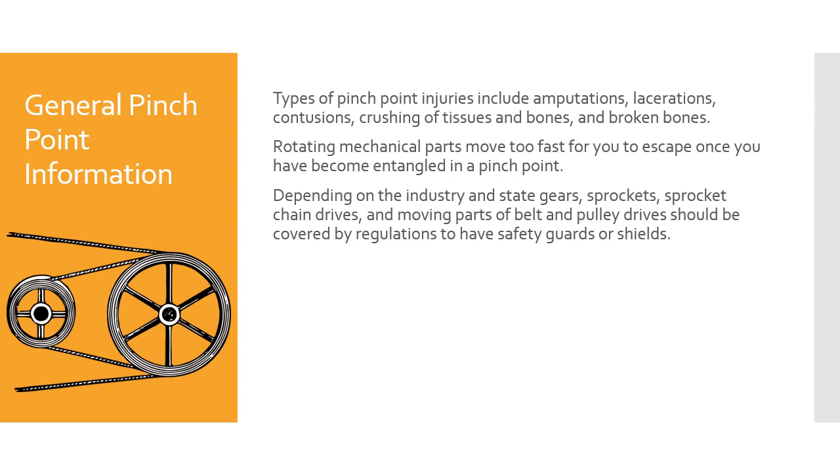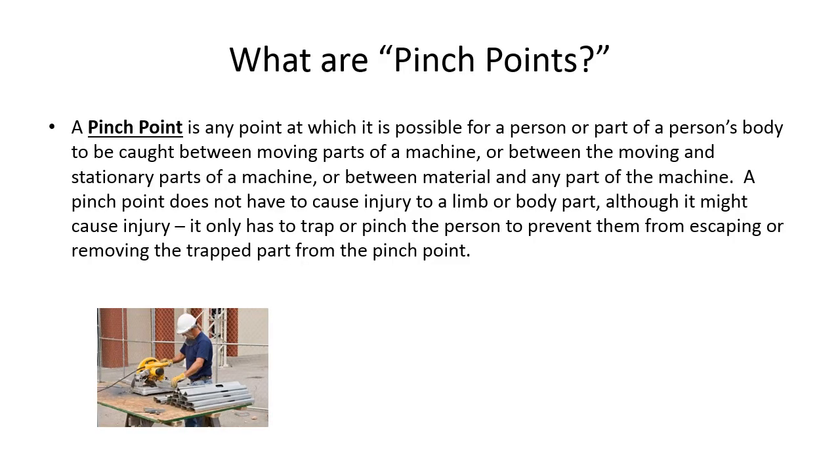Keep track of pinch points. A pinch point is any point at which it is possible for a person or a person's body part to be caught between moving parts of a machine, or between a moving and stationary part of a machine, or between material and any part of a machine. A pinch point does not have to cause injury — it only has to trap or pinch the person to prevent them from escaping or removing the trapped part. Be careful around pinch points and try to minimize and stay out of them.